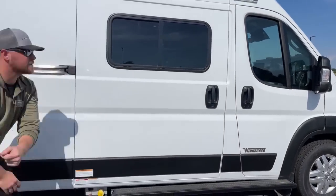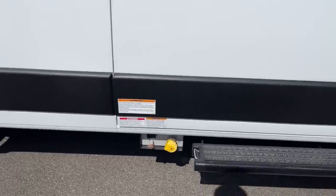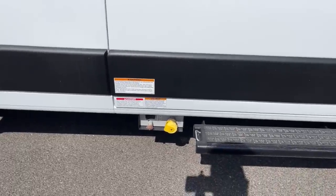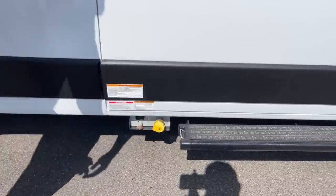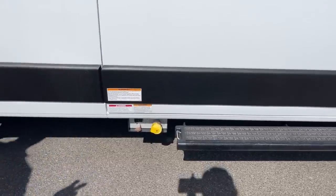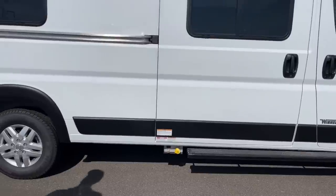Down below here, just like on the 2021s and 2022s, we have the six-gallon remote LP fill. On that LP fill, we also have a switch which is your LP cutoff. So instead of having to crawl underneath and turn that valve until it shuts, it's an electronic switch — makes life a little bit easier.